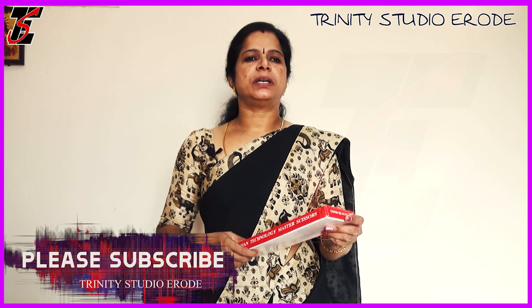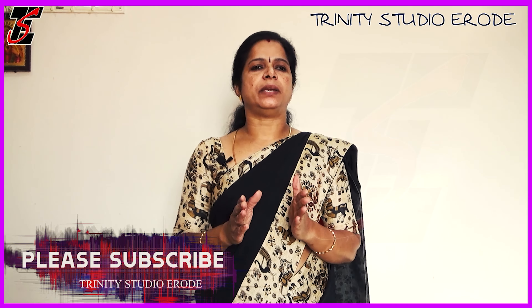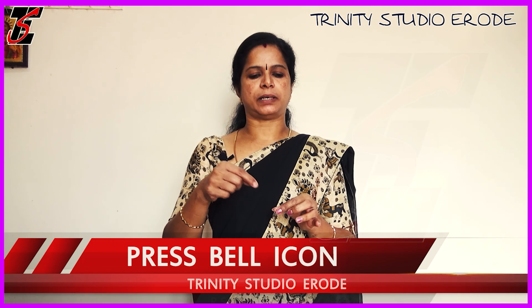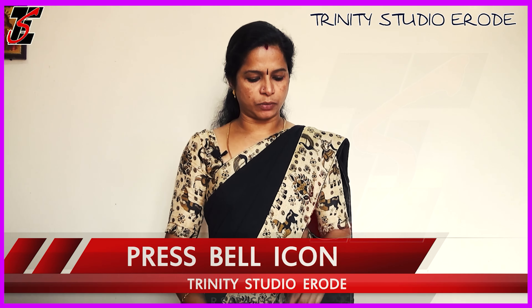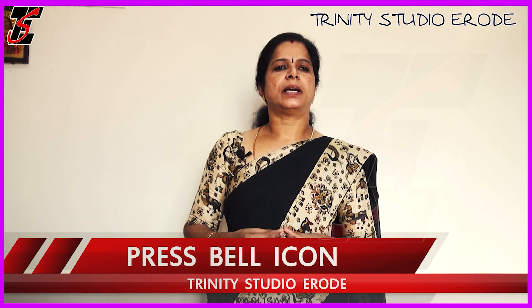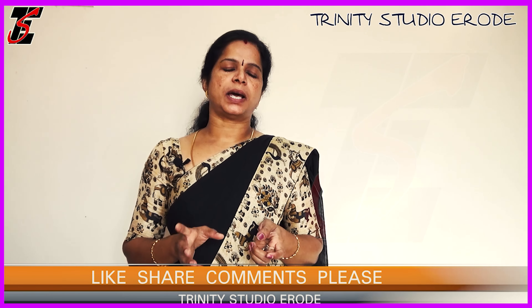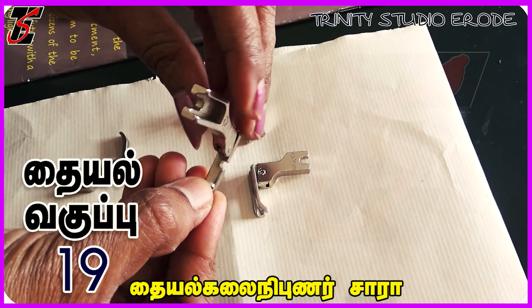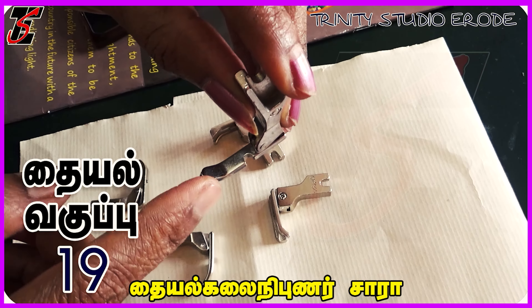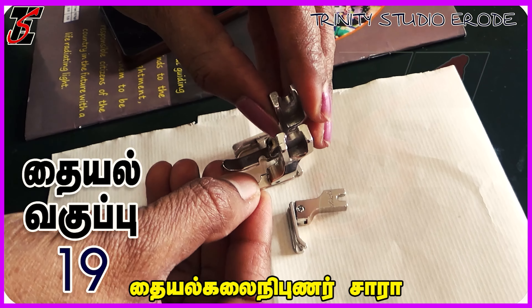Now, we will see a few presser feet. Normally, we will use presser feet. We will use a bar foot, a single guide, and a zipper foot. That's the presser foot. You can see what types are in a normal machine. You can see it for a long time and you can use the guide. This is how we use the piping.